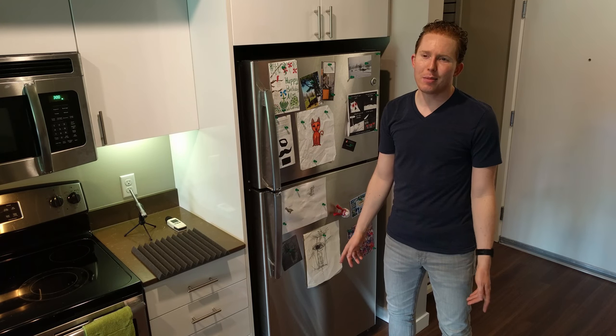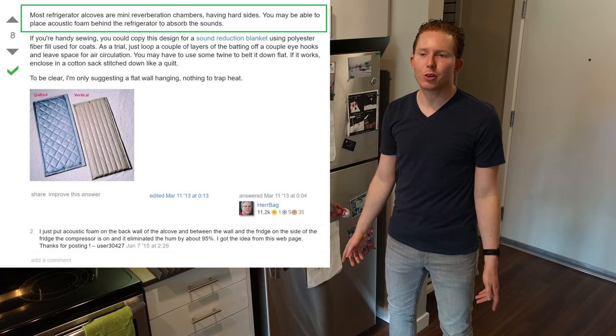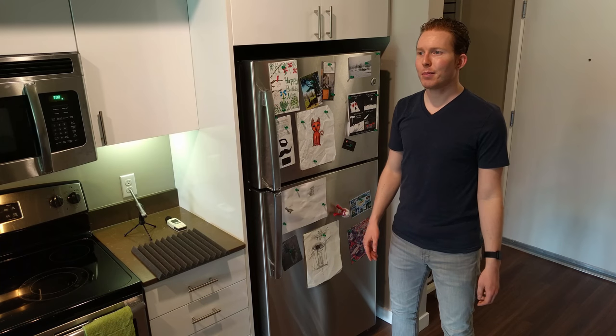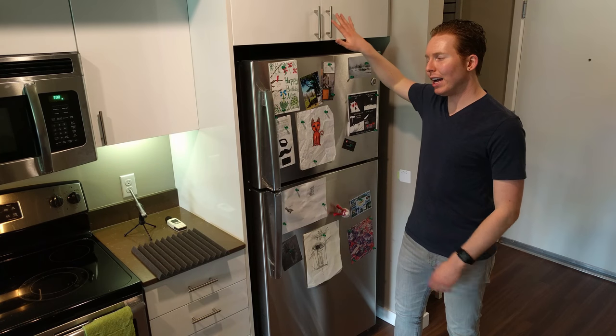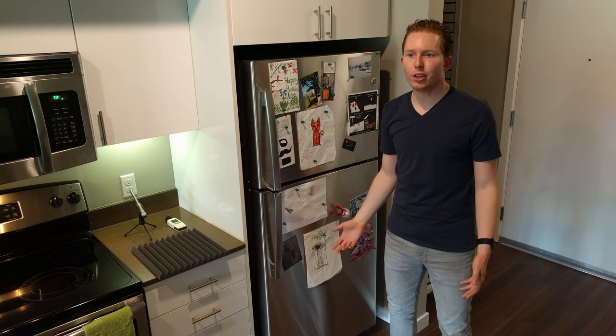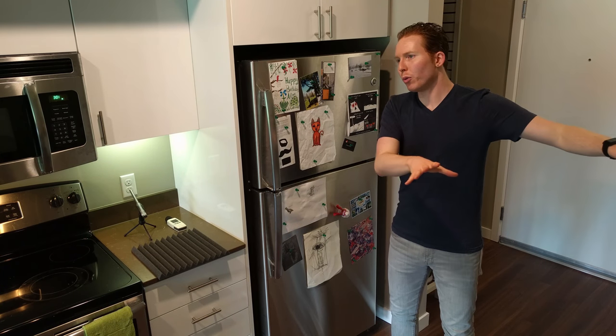Hey guys. Today we're going to test out a comment that said you could use acoustic foam to quiet down a noisy refrigerator. This commenter says that by putting foam on the wall behind and to the sides of his refrigerator, he was able to get a 50% reduction in volume back into the room.